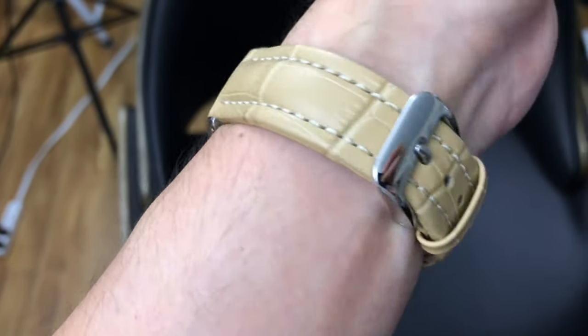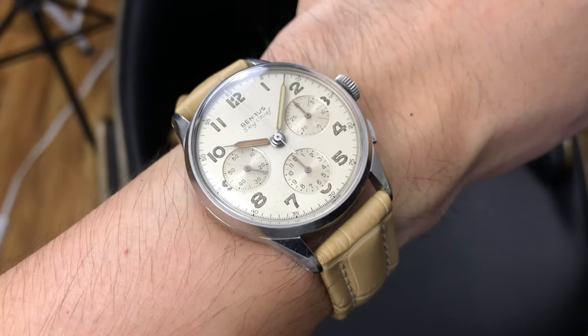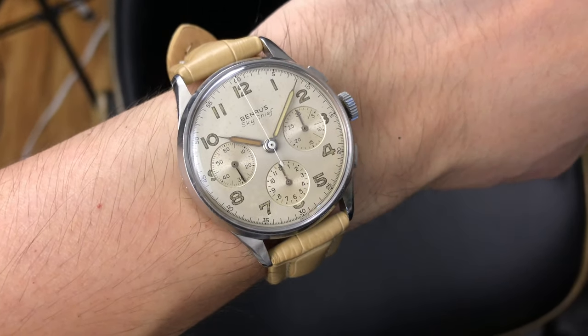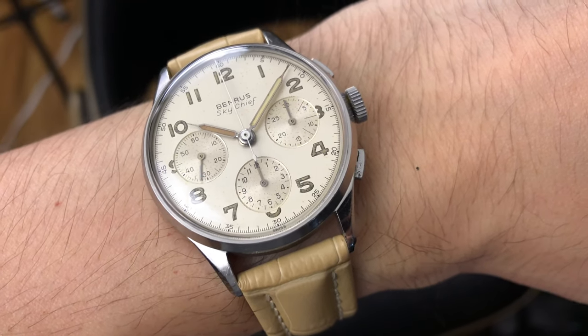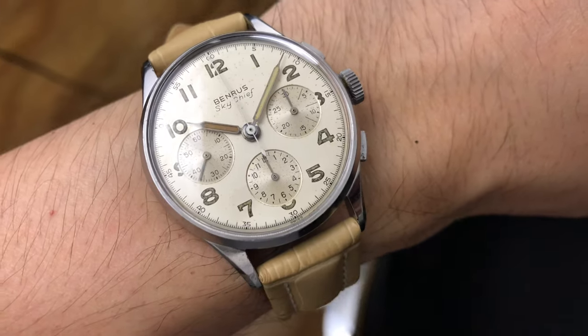The case diameter measures 35 millimeters across excluding the crown, by 43 millimeters from lug tip to lug tip. The thickness of the watch is 8.6 millimeters without the crystal, and 12 millimeters including the current crystal.